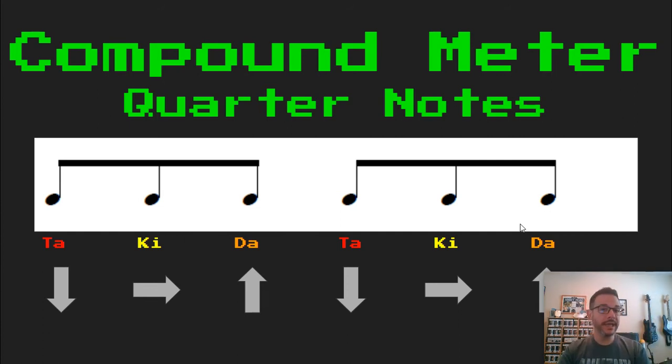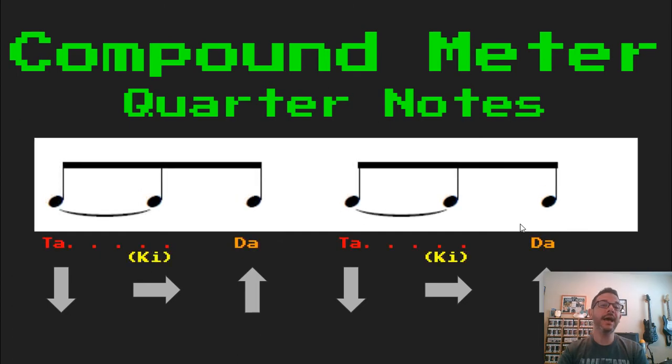Now I'm going to change this up by adding one thing. I'm going to add a tie between the first eighth note and the second eighth note. Notice what that does to our Takadimi syllables — the KEY is now in parentheses. So it's still there, we're just not going to say it out loud. We're just going to think it, and instead we're going to hold our AH sound all the way through that second pulse. It sounds like this: TA, DA, TA, DA. So our TA just becomes one eighth note longer because of that tie. I can take the KEY out of the equation, and now it makes sense — just a longer TA.